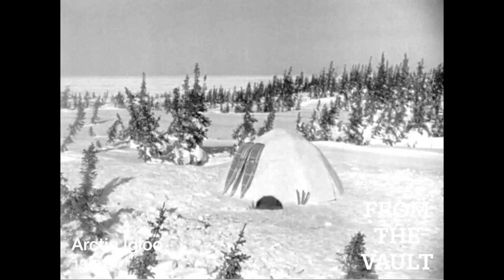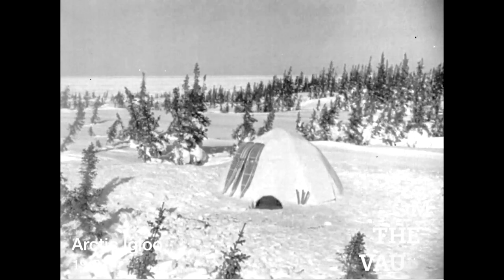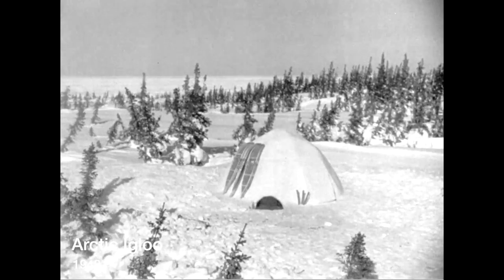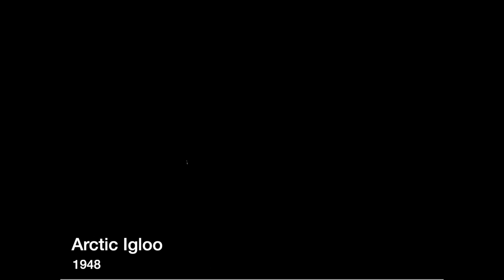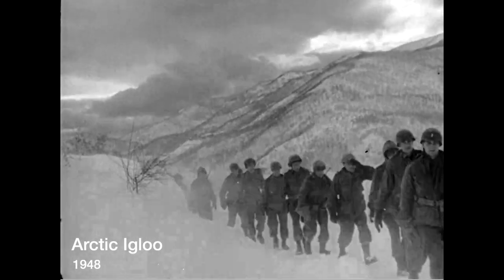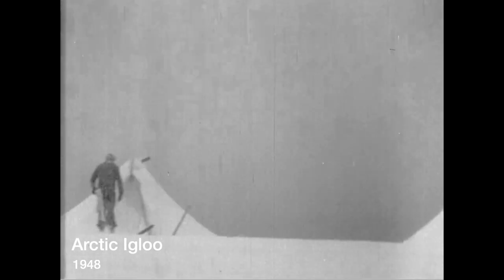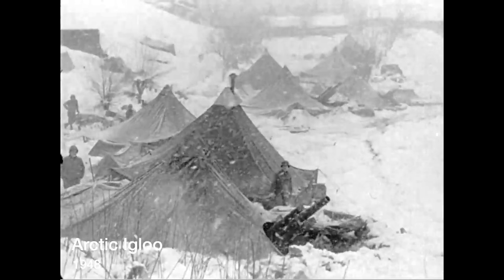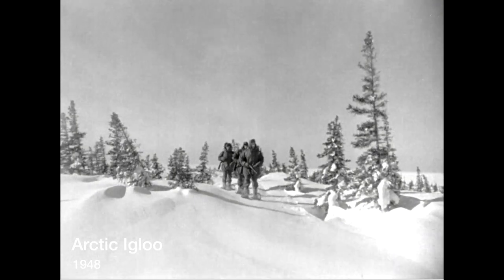The Arctic igloo — proverbial home of the Eskimo — today for the Armed Forces it can be a practical field shelter in the Arctic, north of the tree line, on the polar ice cap, or in the mountains. Shelters like these are no match for the hazards of gale winds and violent blizzards encountered in the Arctic, but the igloo takes conditions like these in its stride.